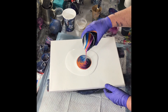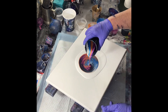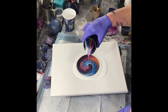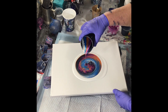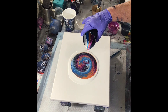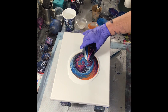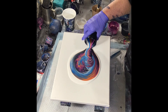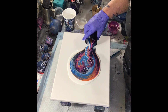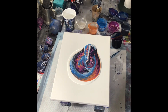I do have the speed turned up to two times, and even during the stretching out I have it at two times the speed. Just so it's not going on forever and ever. But I'll let you enjoy the process.